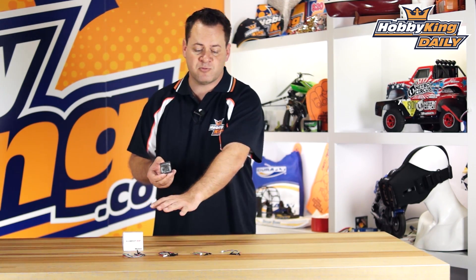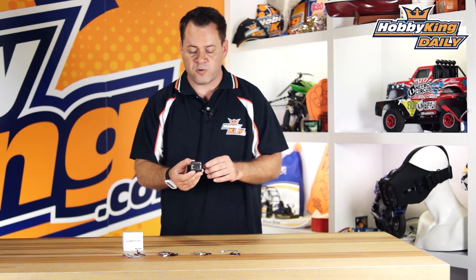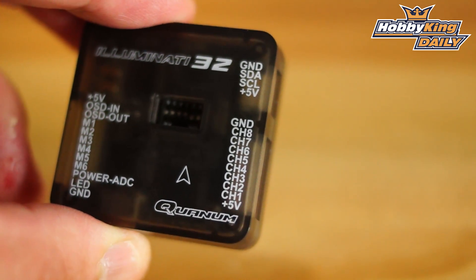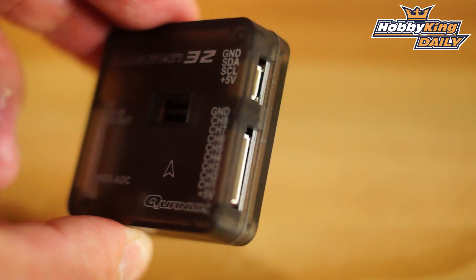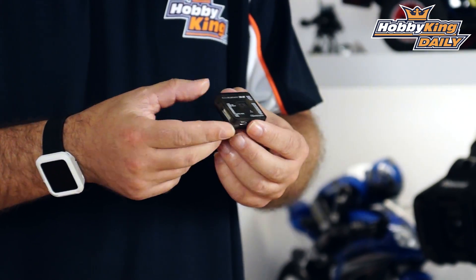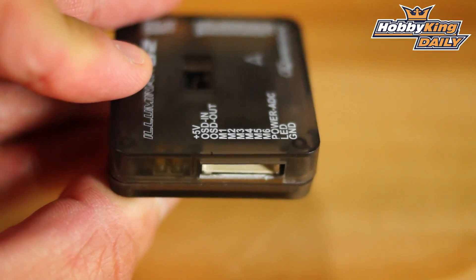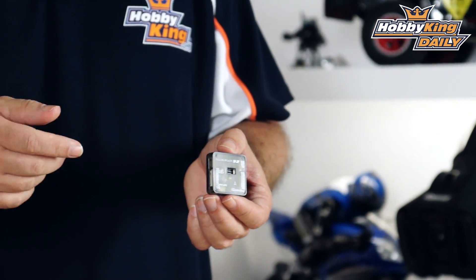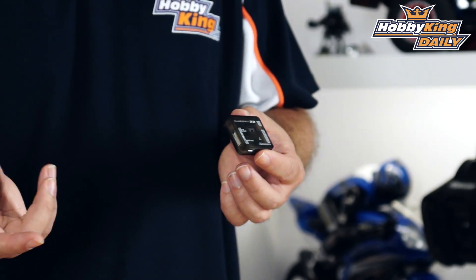We've got a lot of inputs and outputs on this. A lot of users aren't going to be using all of them, especially if you're using CPPM or S-Bus inputs — you're not going to need half these cables. It comes with all the nice cables. Going through the ports: it's got your I2C port for use with different features like telemetry, GPS, or whatever is on your I2C line. Right out here we've got your inputs — probably three wires: power, ground for your receiver, and then S-Bus or CPPM in. If you're using PWM you'll have more wires, but it plugs right into the side. Over here are the outputs — motor outputs as well as your video OSD input and output, and your ADC which is analog-to-digital conversion for voltage sense for the OSD.